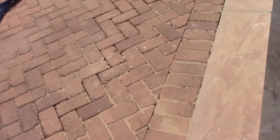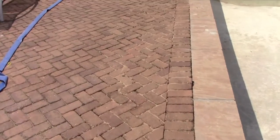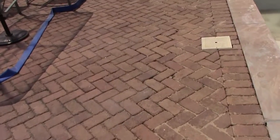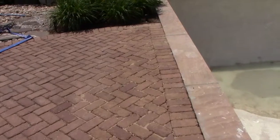They put some sand in the brick seams. Let's walk along there. It's not finished — as you can see, there's some missing still in some areas, but that'll be finished off.